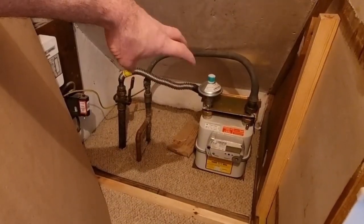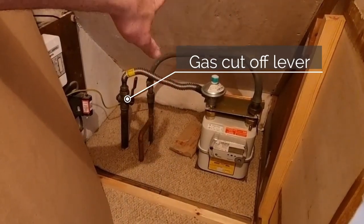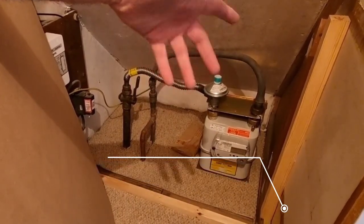Everything needs to be accessible, so we'll make quick access with removable hatches. Everything will be screwed in with screw heads on show, so if upgrades and things like that need doing it can easily be removed.